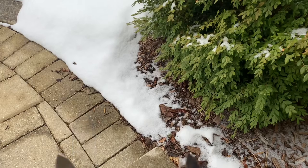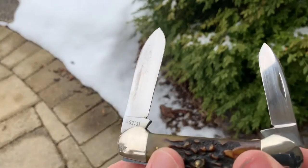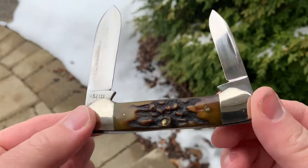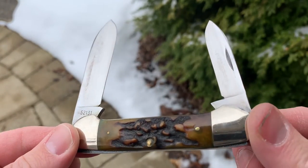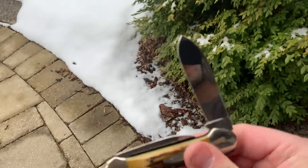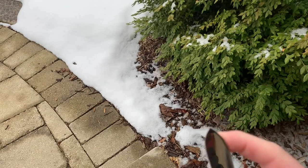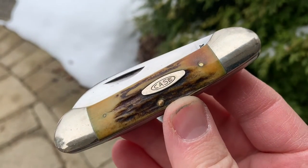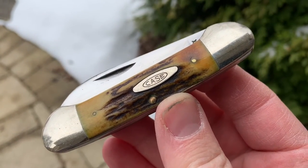I'll show you the pen blade as well. A couple of blade rubs on there, but overall real nice. I like the back here, the nice popcorn stag — looking good. Overall, pretty happy with how it turned out. Wasn't too much of a clean-up job in the first place, but just wanted to kind of show you the before and after. Hope you enjoyed that, and have a good day.